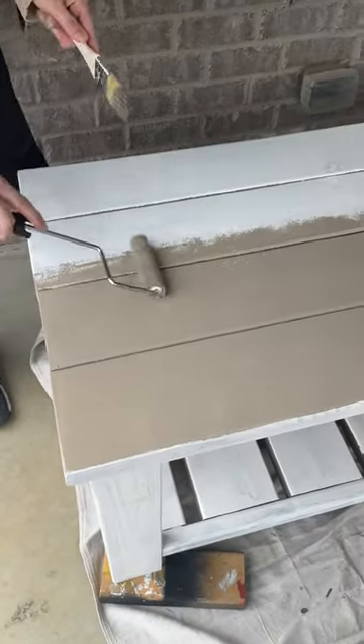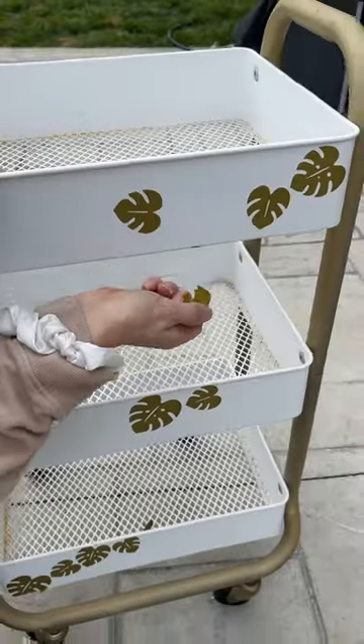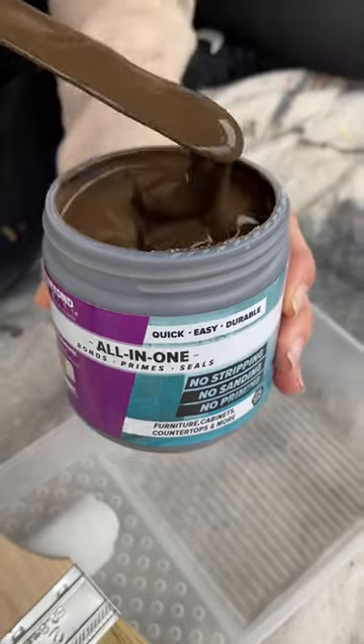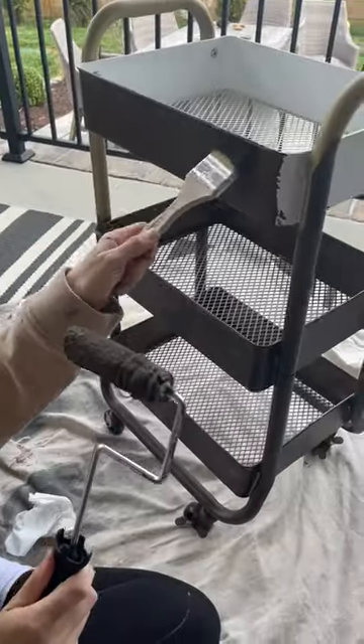It primes, bonds, and seals in one step with a durable finish that holds up inside or outside. I love this paint for the not-so-experienced DIYer because it is so easy to use with just a roller and a chip brush, and it sticks to a number of surfaces, just like this metal cart.